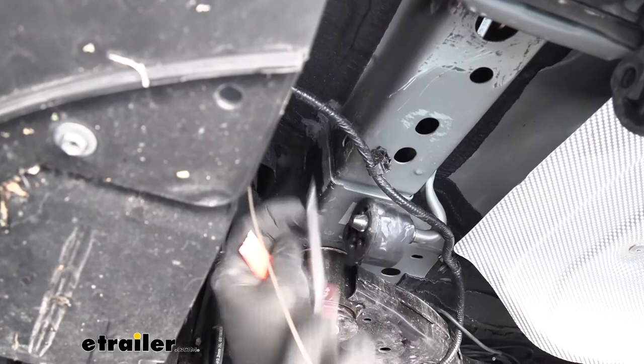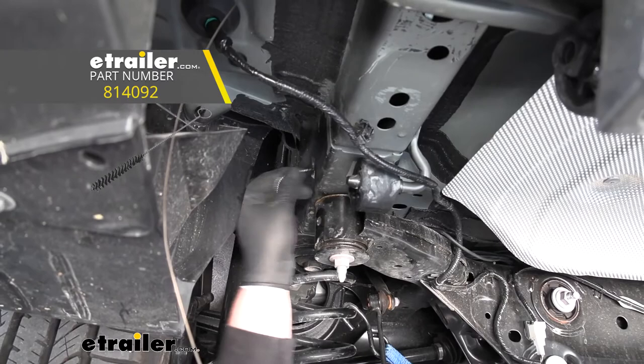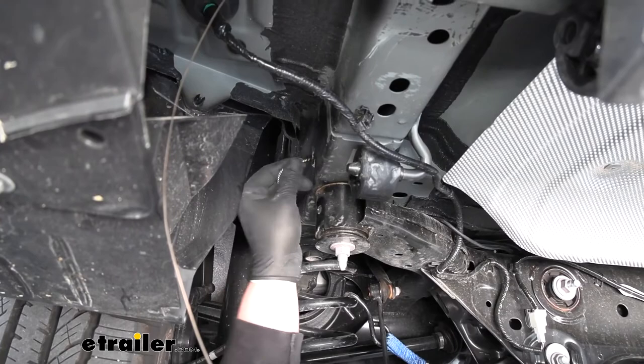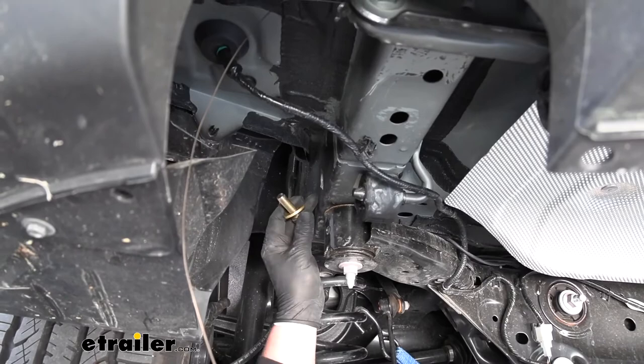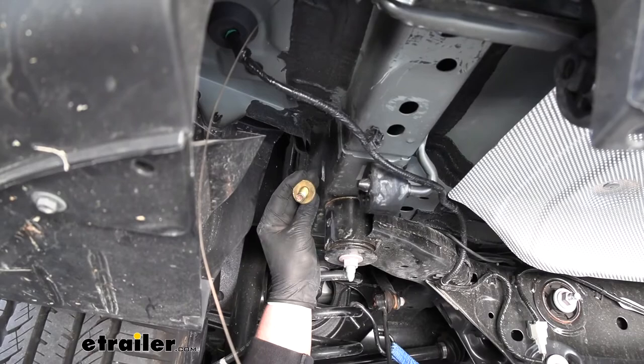Even though this attachment point was protected by tape, I do recommend taking a bristle brush and cleaning out the threads of that weld nut to make sure we don't have any dirt or debris in there. Once they're cleaned out, the hardware we're going to use for this attachment point is a hex bolt and a conical tooth washer. When you put the washer on, make sure the teeth on it are going to face towards the hitch.